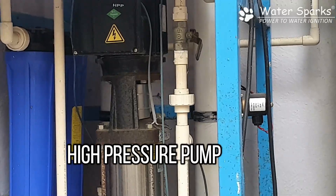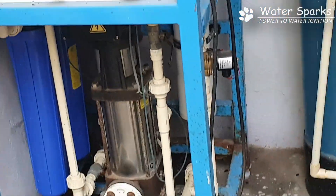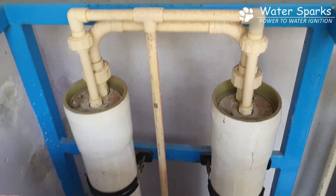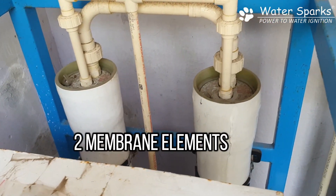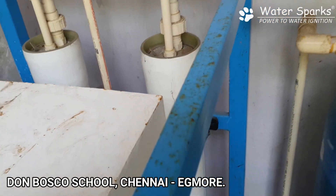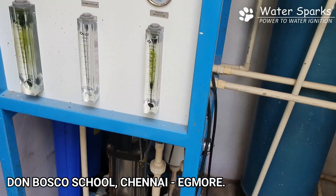From there the water is pushed to the high pressure pump, which delivers up to 16 to 18 bar pressure. It then goes to the membrane at the back of the unit, which is a two membrane element where the salt separation actually happens, producing pure drinking water.